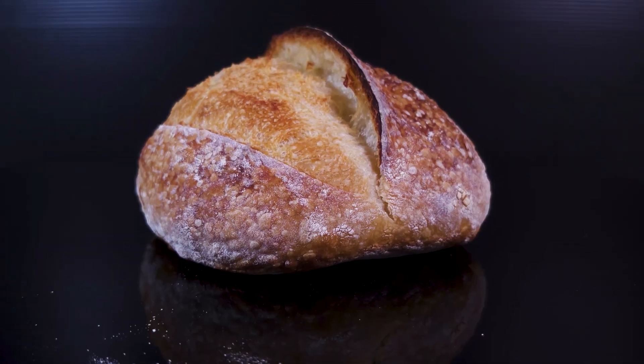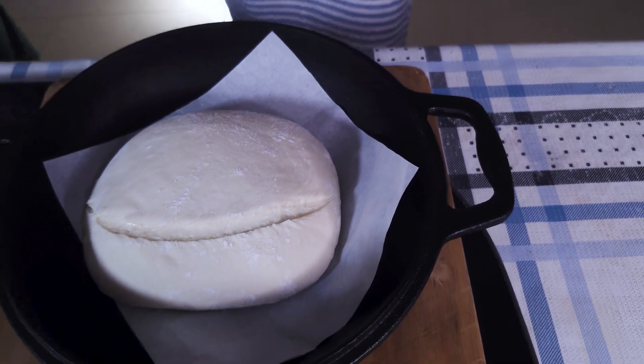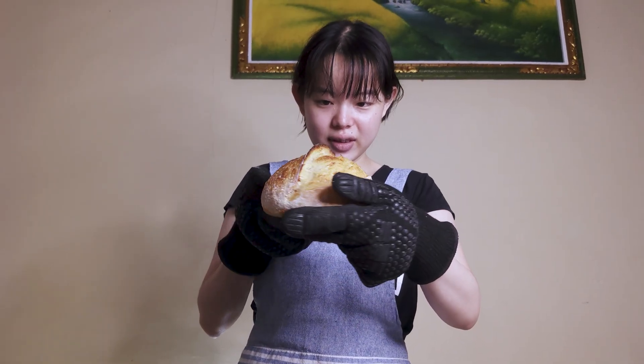Hey, it's Serafin, and I'm going to show you how to get the perfect ear on your artisan bread. Here are my credentials for making this video. As you can see, I think my sourdough bread rocks a pretty awesome mohawk, and I can tell you exactly how I got it, including one very underrated factor that can be absolutely crucial to getting a good ear, and is the reason a lot of breads look like this instead of this.